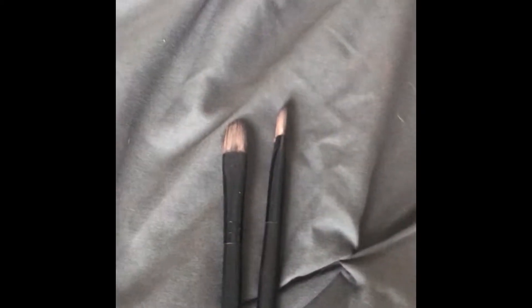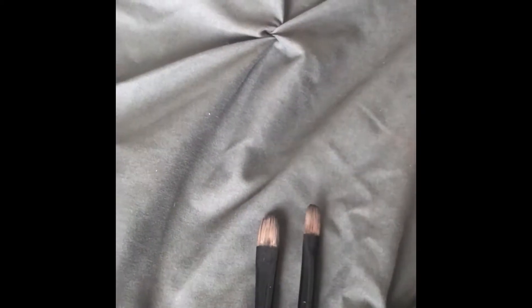And lastly I have my cut creasers. I use these for my eye primer. I'm also going to use this small flat head eyeshadow brush as well.